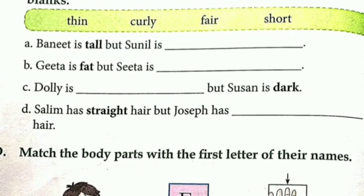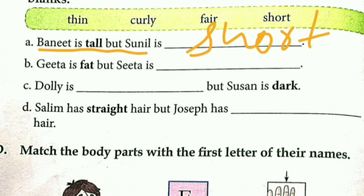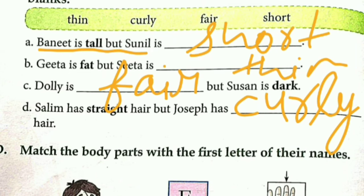I will show you how to fill in the blanks. The hair can be described as thin or thick, and it can also be dark or light. For example, Salim has straight hair but Joseph has curly hair, so the answer would be curly hair.